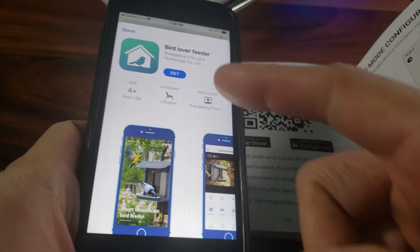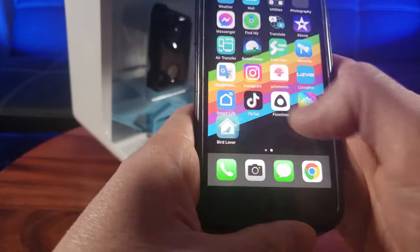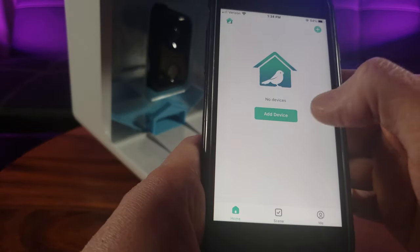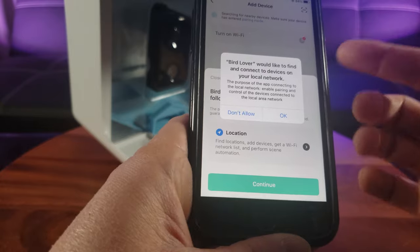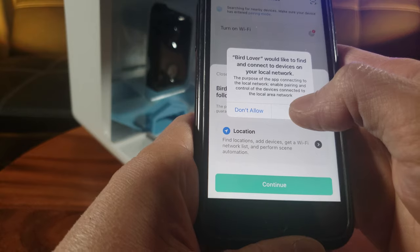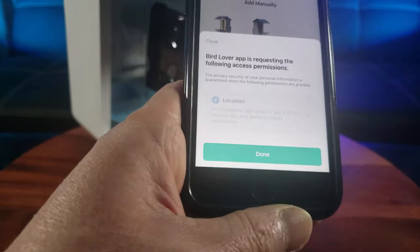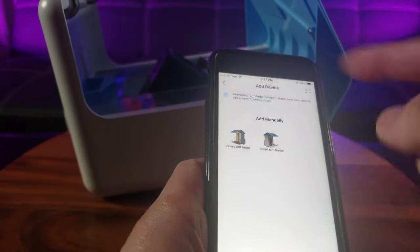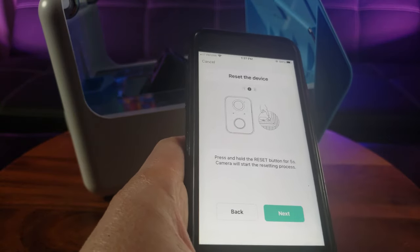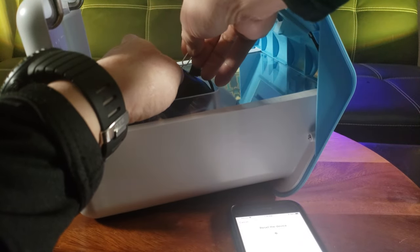Now it's time to download the app — it's called Bird Lover Feeder. Let's go ahead and start up the app. I'm going to add the device. It's already on, and you have to create your account, put in a password, and it sends you a code. It looks like it's not detecting it automatically, so I'll try to add it manually. Let's go ahead and hold the reset button to force the manual pairing.